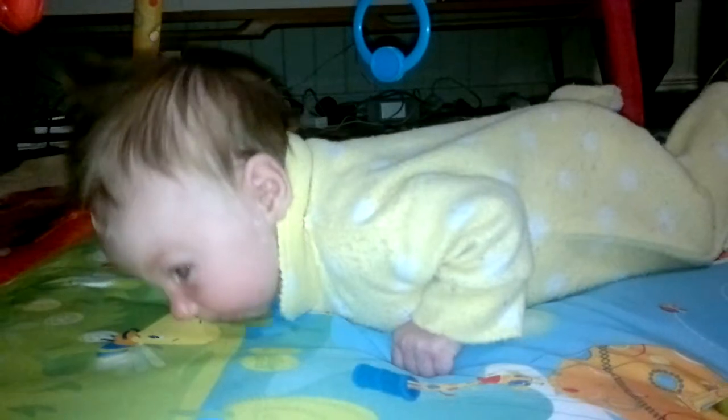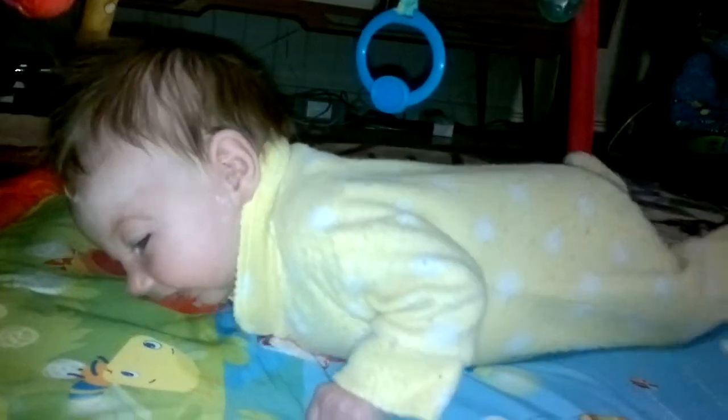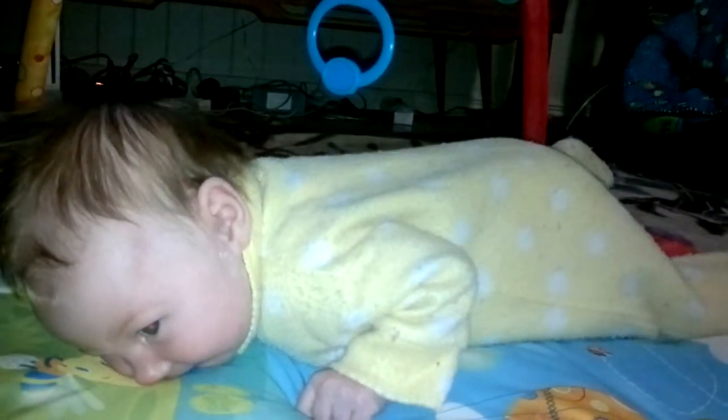Who's here? Try putting your arm forwards, try putting your arm forwards. Your arms forwards, good. You're getting so close with your legs. Look at that.